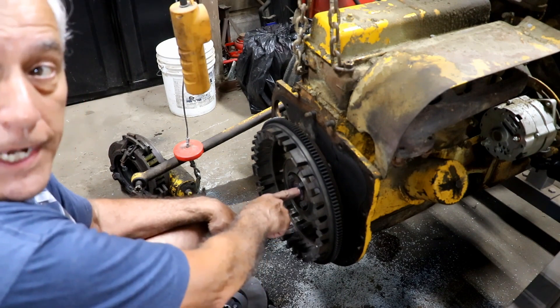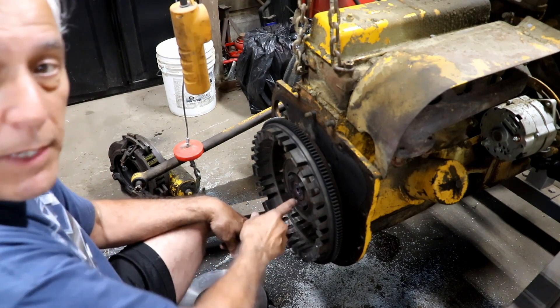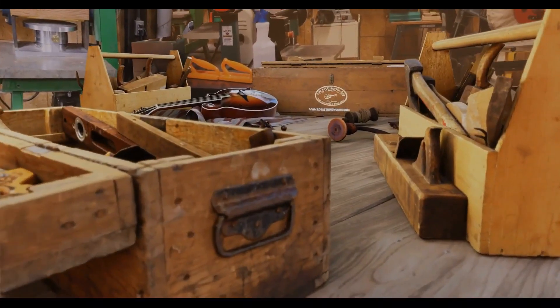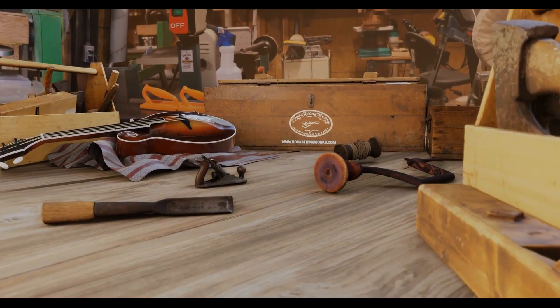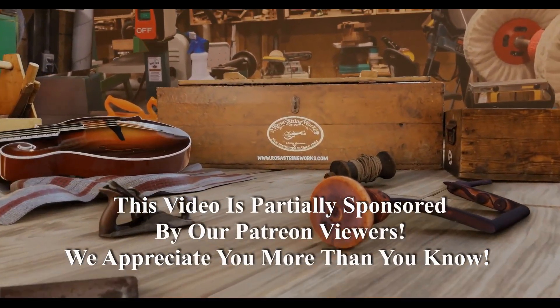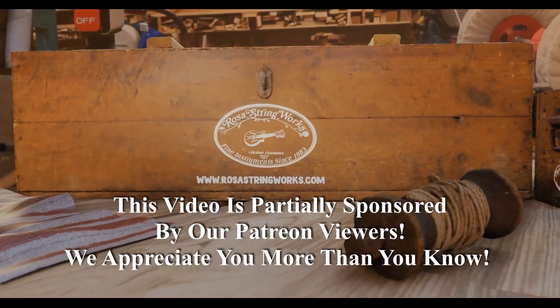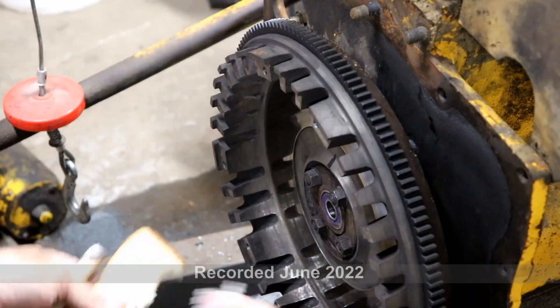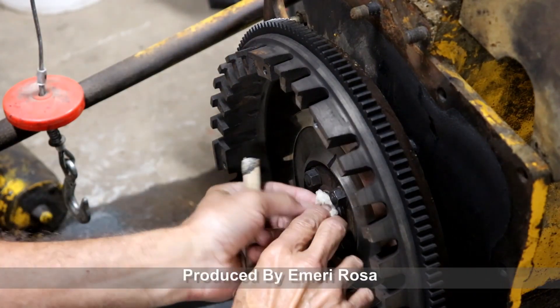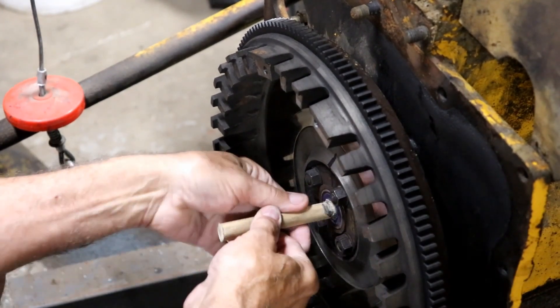I'm going to drive bread into here — believe it or not — and pop this bearing out. I've already crammed some bread in there, so I'm already a little bit ahead of the ball game here. So here we go.